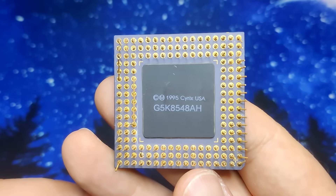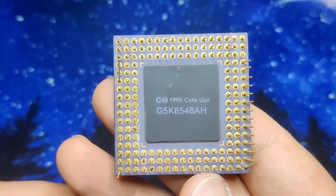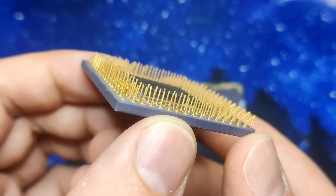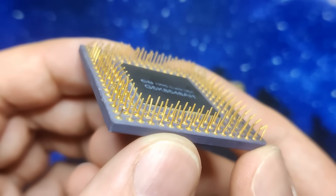I got those two CPUs in a bundle with slightly bent pins. And although this seems to be an easy task this time, we still have to make sure both CPUs will fall into the socket like brand new ones.